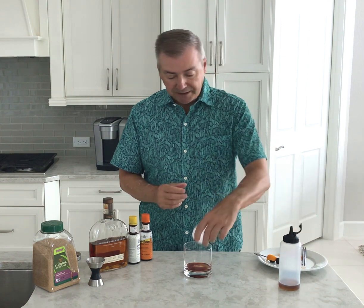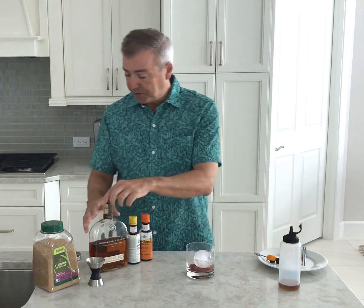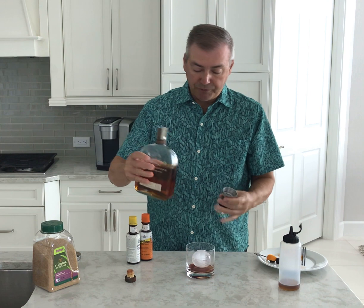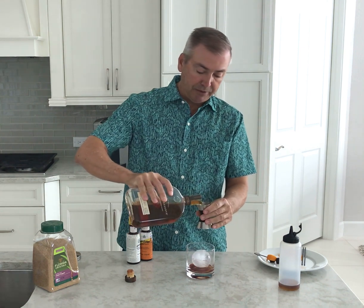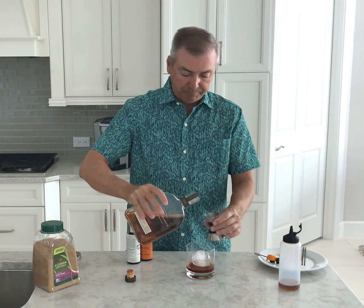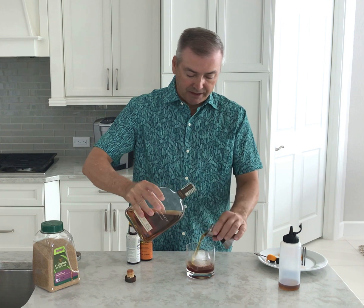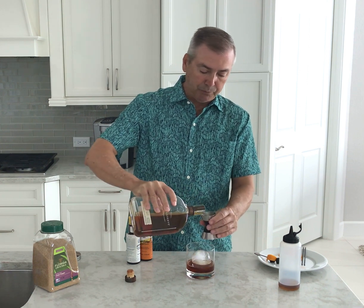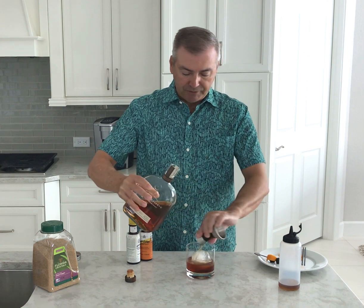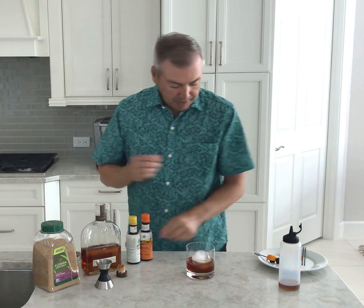I like to use a round ice cube for easy stirring, which I'll show you in a moment. Then I add my favorite Woodford Reserve — I use three one-ounce shots to build this drink. With the amount of bitters and sugar that I added, it's just the right amount to give a sweet drink but still be able to express the flavors of the bourbon.